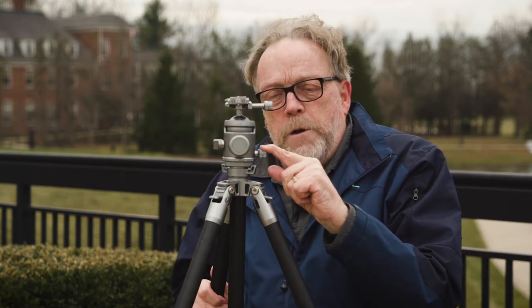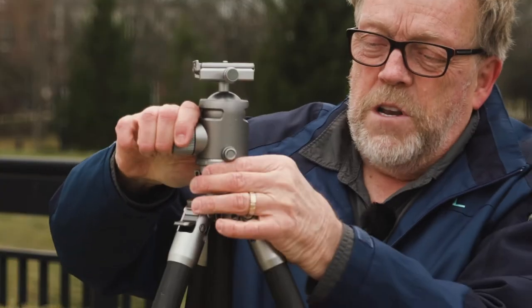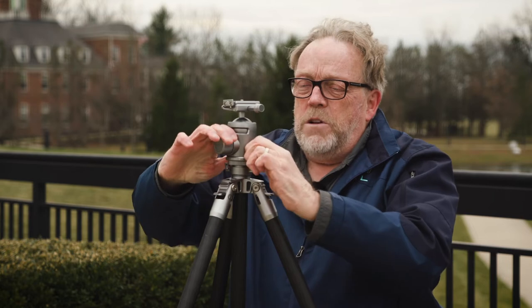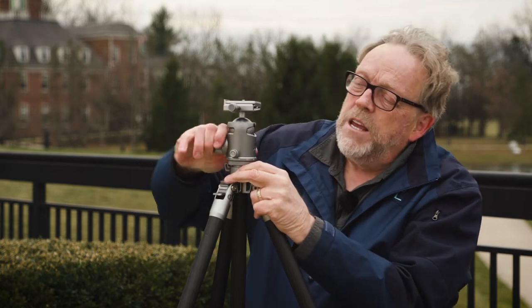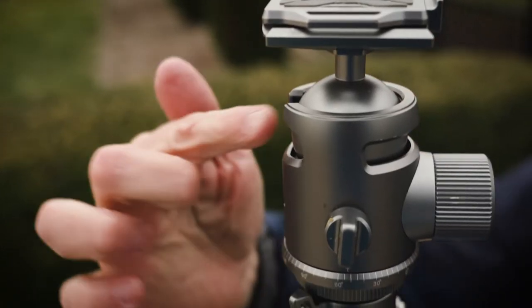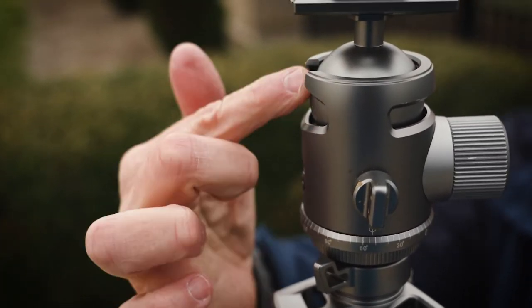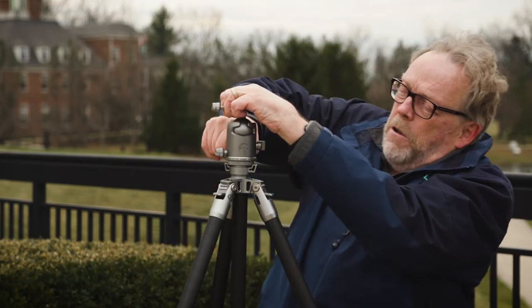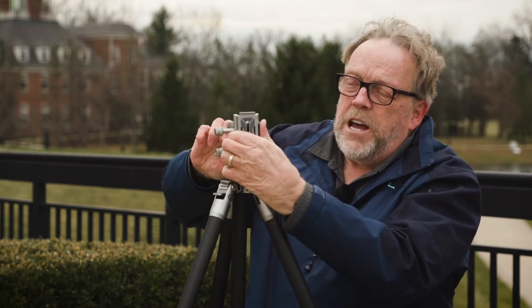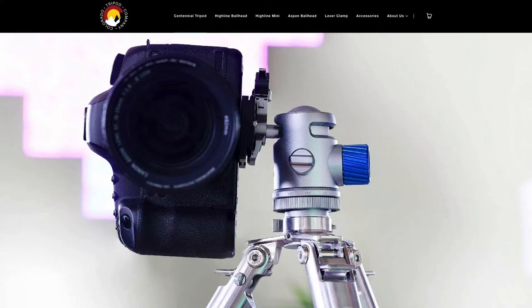The first knob we come to is the rotation knob. You can rotate it and tighten it down when you're ready. I'm going to rotate it around so you can see the unique design — which is the cutout so you can actually do vertical pictures. You can loosen the main knob, bring it down, and lock it in. If you had a plate or a camera on here, you would now be in portrait mode.